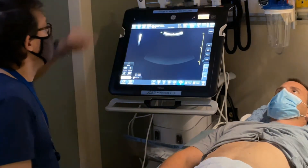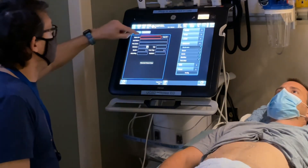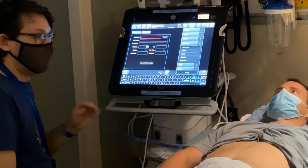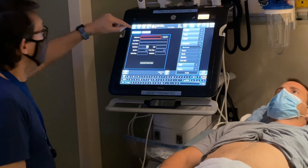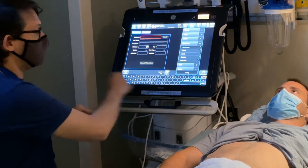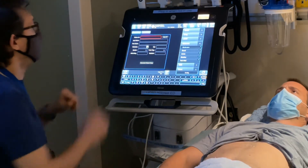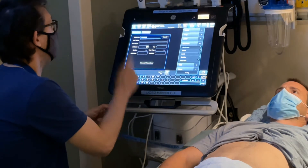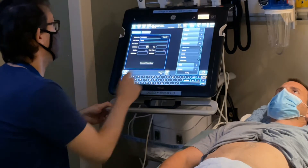Hit the patient button. There are a bunch of fields, but really the only fields you need to input are where it says patient ID. You want to put in the medical record number — not the ID number, because that changes with each patient encounter. When you click on a field, you'll get a regular QWERTY keyboard at the bottom. Hit the number button and type in the patient's medical record number. Then put in the patient's last name.